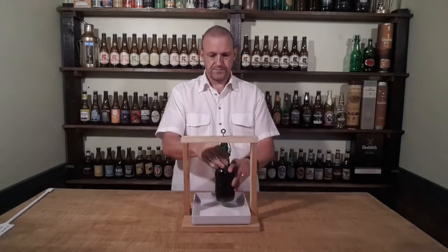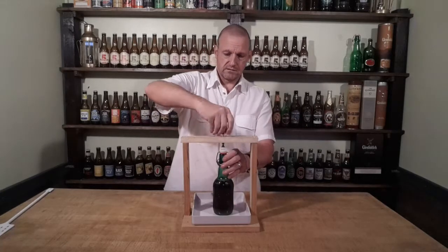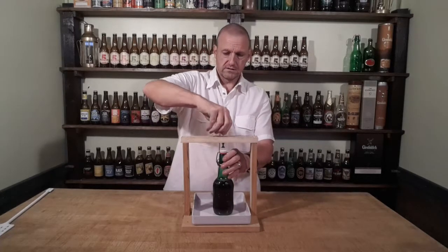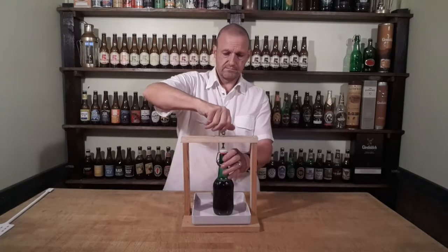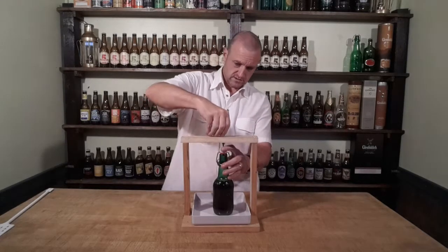So what I've done is made this little rig to help me go through that process. So this thing goes in here, we screw it down onto the lid and keep it down fairly tight.